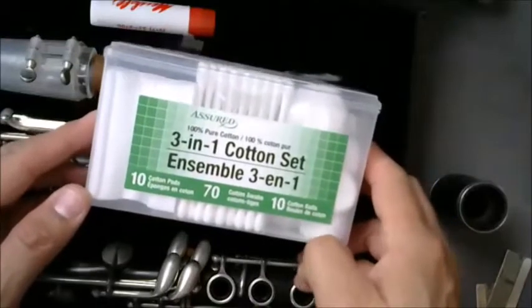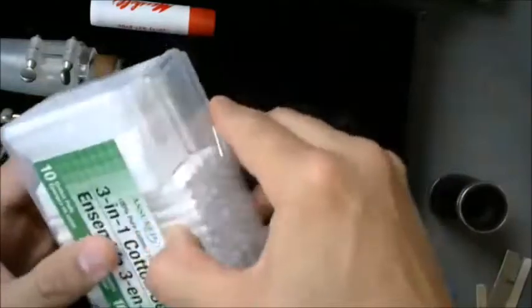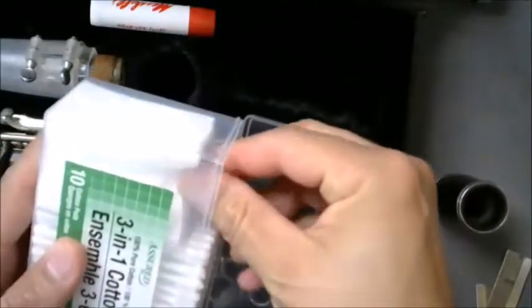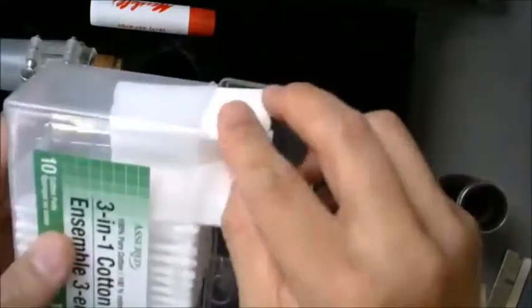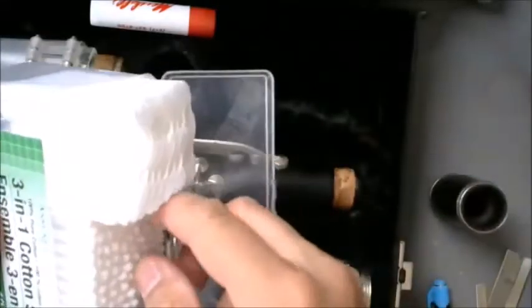The register tube is easy to clean and doesn't need much. Buying something inexpensive like these cleaning pads can help — any facial-type cleaning pad that has nothing in it, no oils, no aloe, nothing. These can be used, and Q-tips work well too.